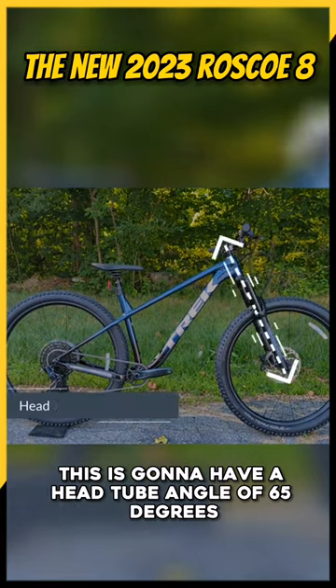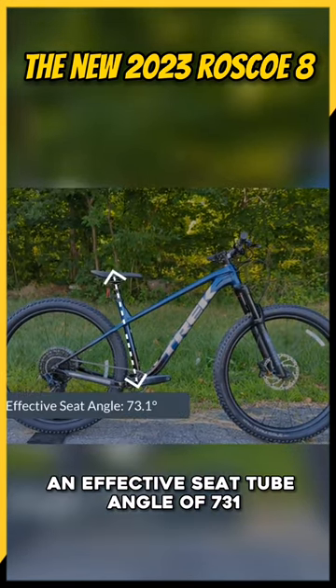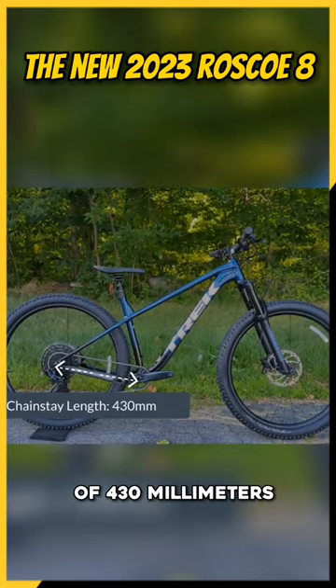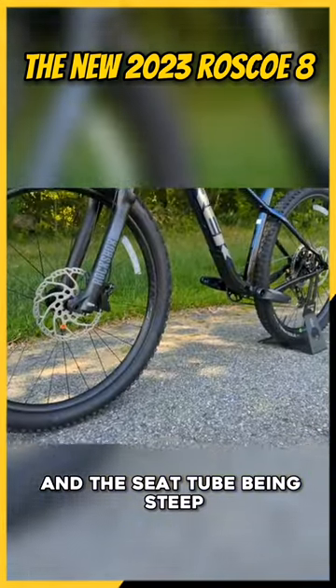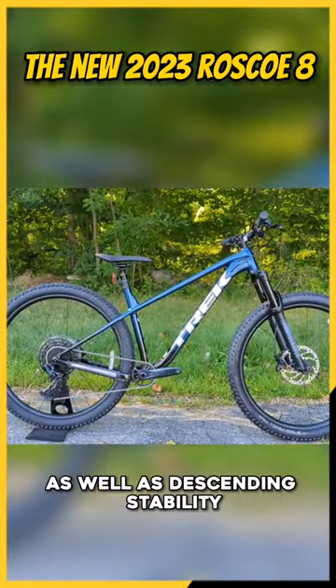This is going to have a head tube angle of 65 degrees, an effective seat tube angle of 73.1, and then a chainstay length of 430 millimeters. Those are some pretty rowdy geometry numbers, with that front end being pretty slack and the seat tube being steep, so that you'll be able to get good climbing performance as well as descending stability.